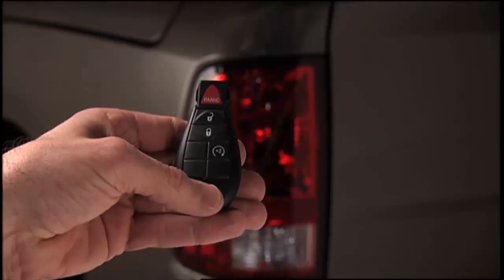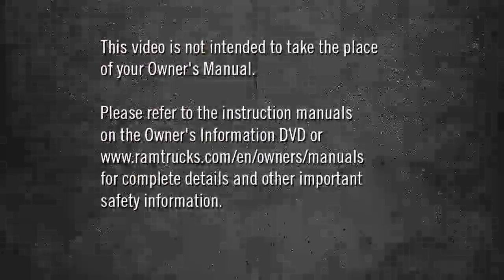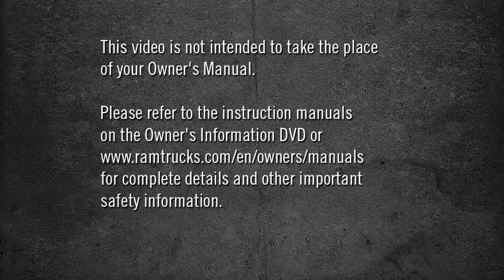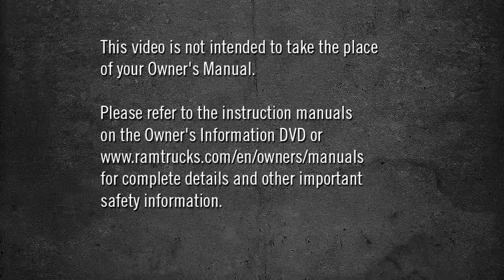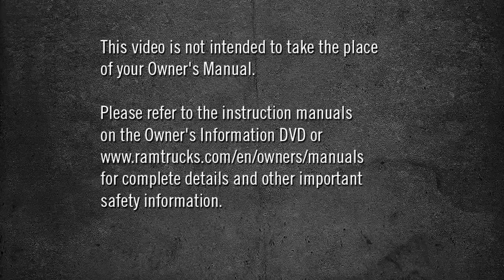To cancel remote start, push the button a third time. Please refer to the instruction manuals on the Owner's Information DVD or ramtrucks.com/en/owners/manuals for complete details and other important safety information.